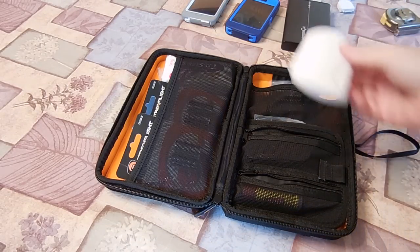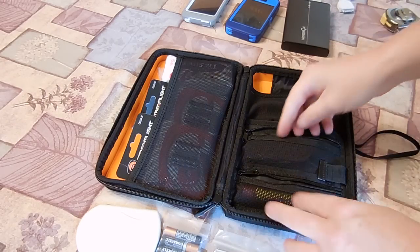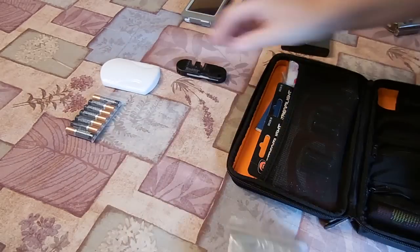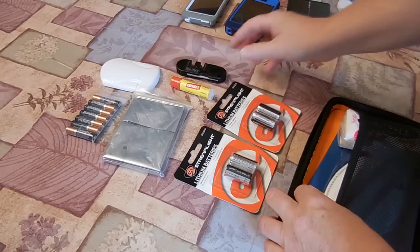For ten bucks, it does hold some stuff. And this isn't jam-packed — just giving you different ideas of stuff that will fit in here. You'll be able to come up with tons of stuff to put in here.